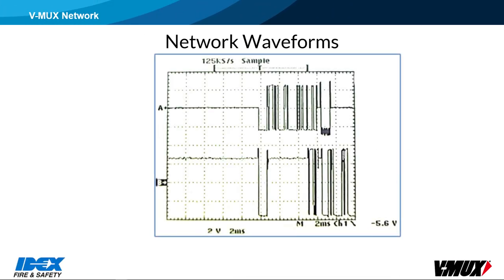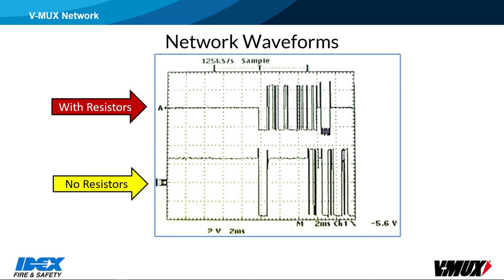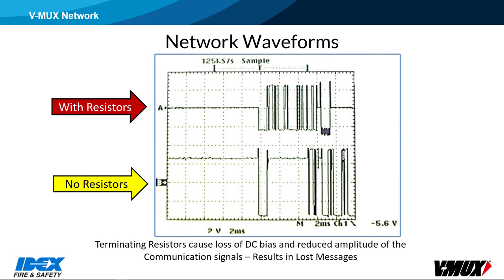Here are two waveforms that show what the V-Mux communication signals look like on an oscilloscope. The top waveform is a network with resistors — you can see that during off-time the voltage is about 0 volts, and the overall peak-to-peak voltage is smaller than the network without the resistors. The lower waveform shows what the V-Mux network should look like with no resistors installed. During the off-time there's about a 2.6-volt bias, and the communication chips need this bias in order to communicate properly. Having terminating resistors on the network can cause loss of messages. A common symptom would be where the emergency lights are enabled and all the warning lights turn on, but when disabled, some turn off and others stay on, meaning at least one node missed the message to turn those lights off.